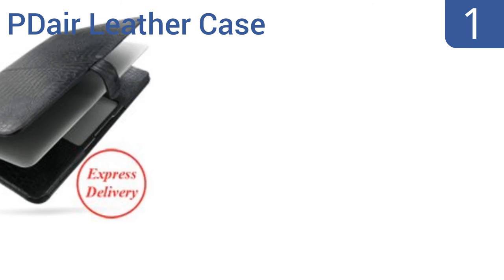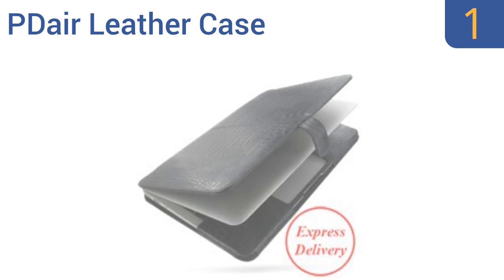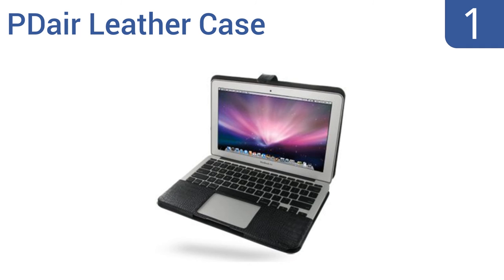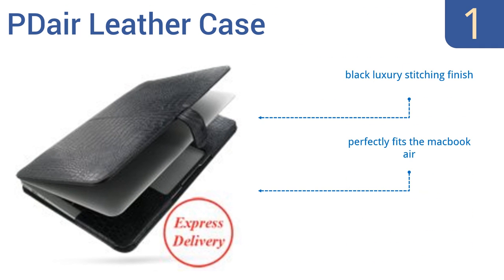And coming in at number 1 on our list, confidently carry your computer in the PD Air Leather Case — a stylish business-style computer case made with genuine leather in a black crocodile pattern. This is the ultimate fashion accessory for the modern professional. It looks like a stylish portfolio with a black luxury stitching finish. It perfectly fits the MacBook Air.